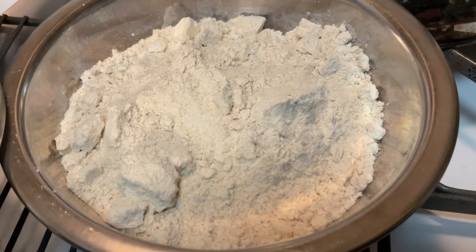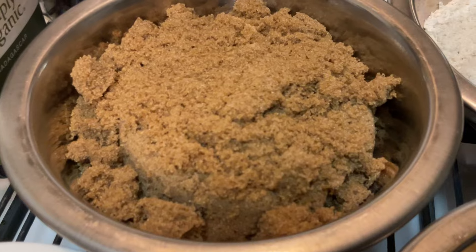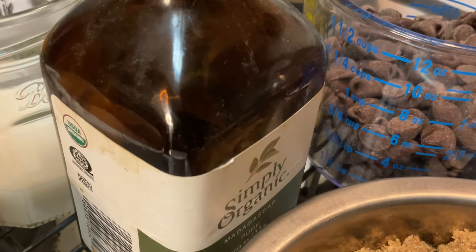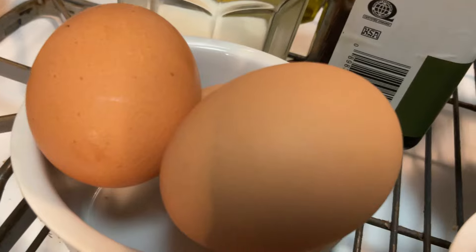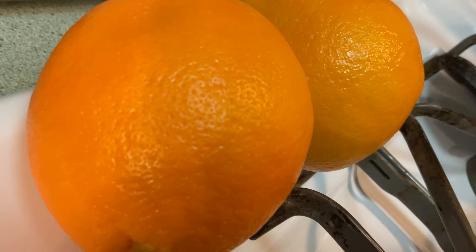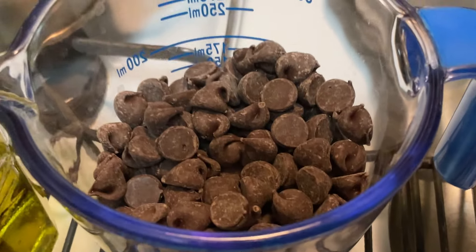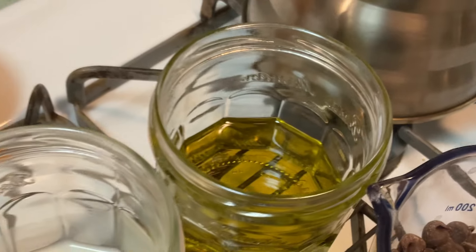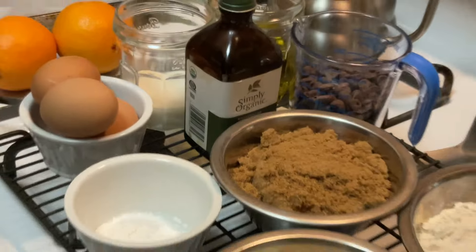We're gonna use whole wheat flour, we're gonna use some almond flour, we've got some brown sugar, we've got some baking powder, we've got some vanilla, some eggs, oat milk, oranges, we're gonna use some chocolate chips, and you can't forget the olive oil — that's what makes it the olive oil cake. There's no butter in this recipe.